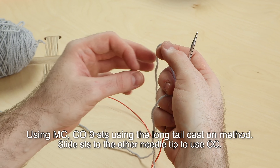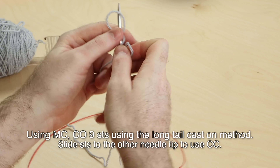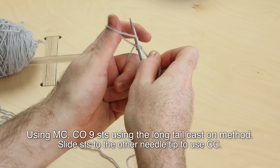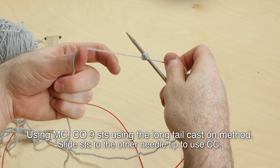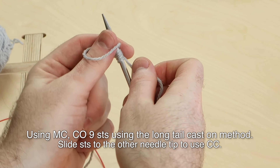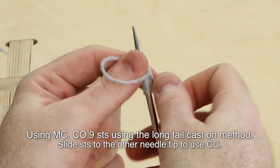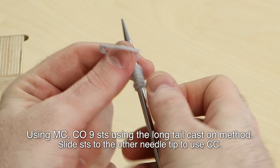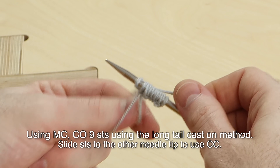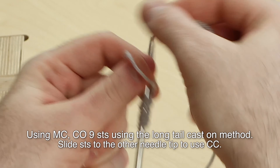If you hold the yarn in your right hand, you can cast on nine stitches using the long tail cast-on, or you can use any cast-on method that you like. So cast on nine stitches for this video. If you're following a pattern, you might have fewer or more stitches to cast on, so when you're doing this for your real shawl, make sure you're following the pattern closely with its recommended stitch counts. Nine stitches: one, two, four, six, eight, nine.